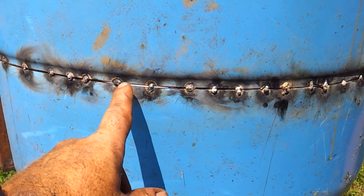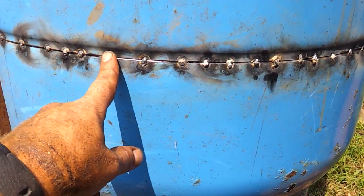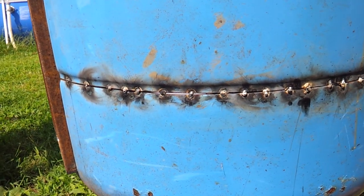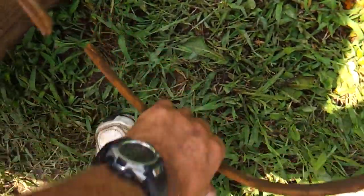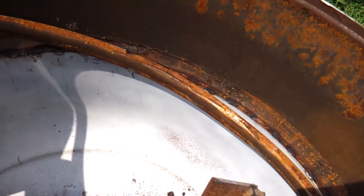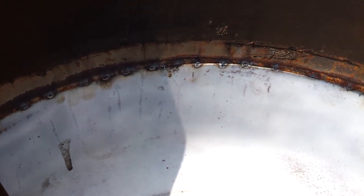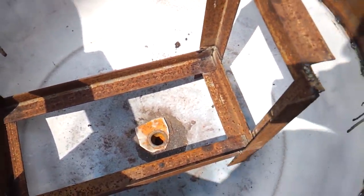Now I'll just weld from here to here, and I won't get a bunch of buckling and warping. After I get that welded all the way around, I'll grind it down so it doesn't look too bad. Then I'll take that ring I took off from the inside that held the diaphragm in place, put it back inside over the top of that weld, stitch it in there, and that'll give the seam a little extra protection.